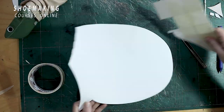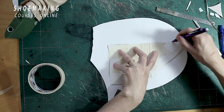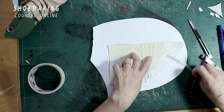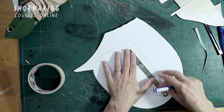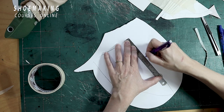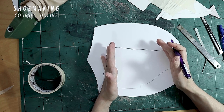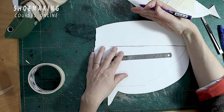Then you will need to place this pattern onto a new piece of cardboard and copy this line. Here you see I will have the same straight line that I have here — I just continue it. This is the pattern of the upper. Make sure that you have a straight line here. This is one half of the upper. Now I will need to score this line and create the outer part of this upper.